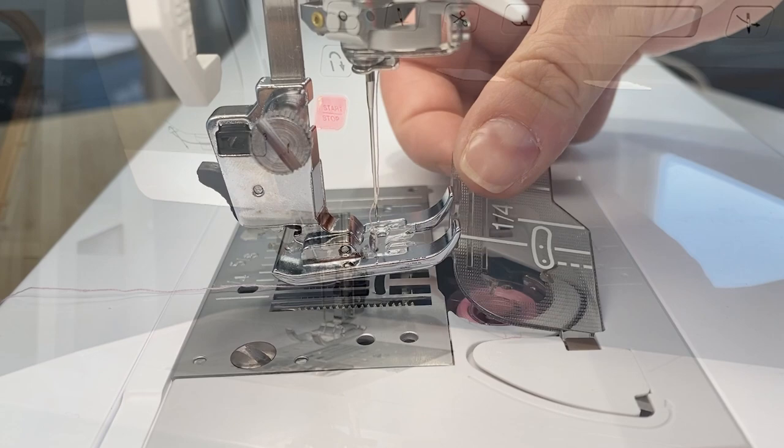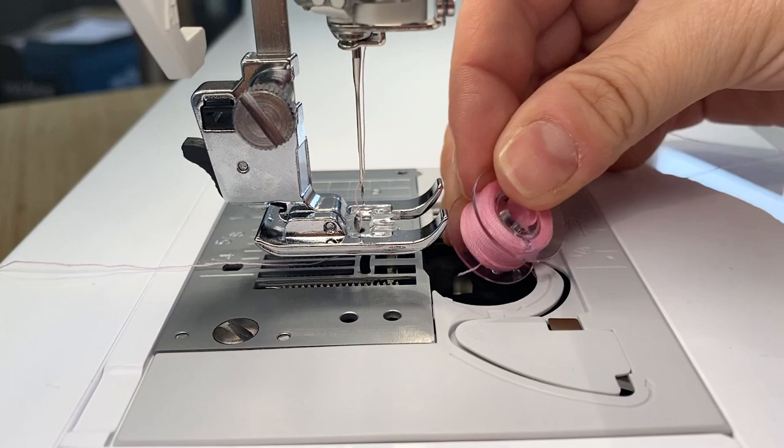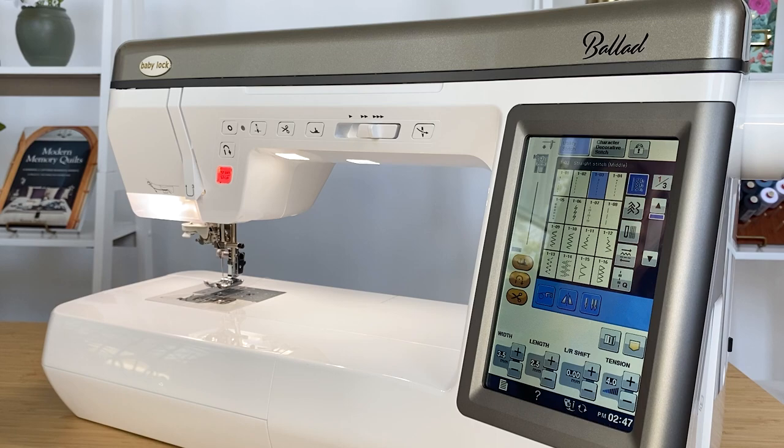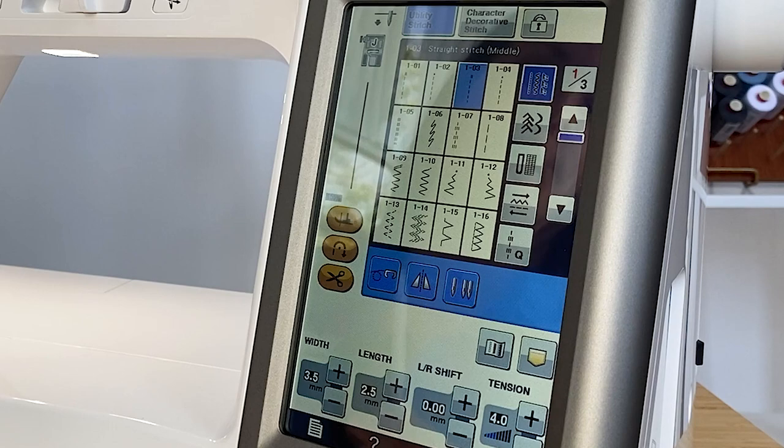The Ballad has an easy drop-in bobbin system, which will allow you to easily change your bobbin. The Ballad also has a color touch screen that will show you all of your different stitches and settings. When you want to change it, you'll simply touch it with the stylus or your finger.